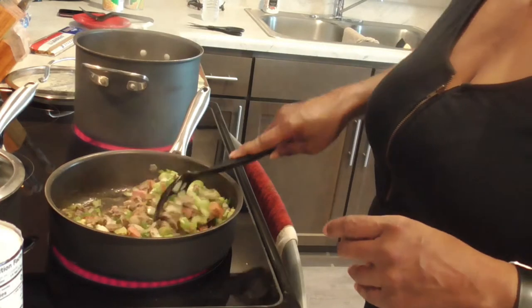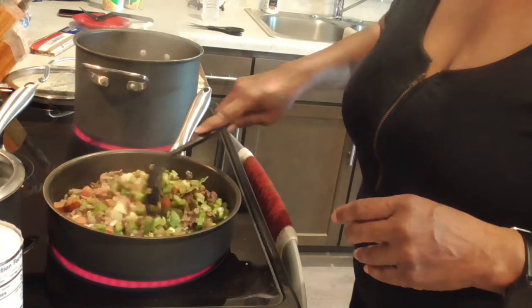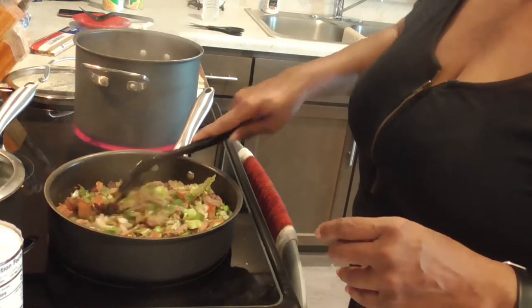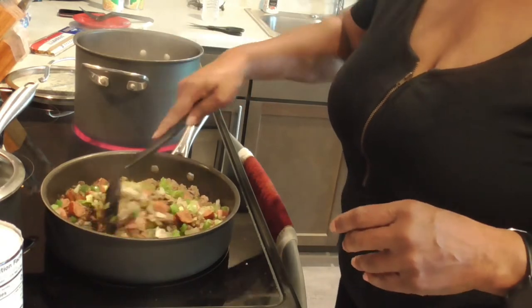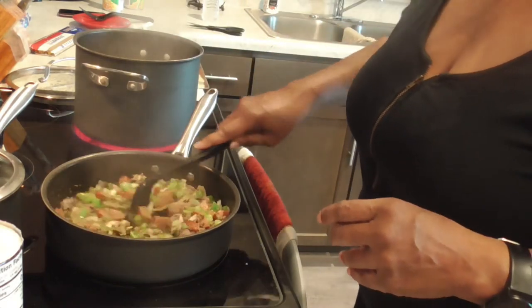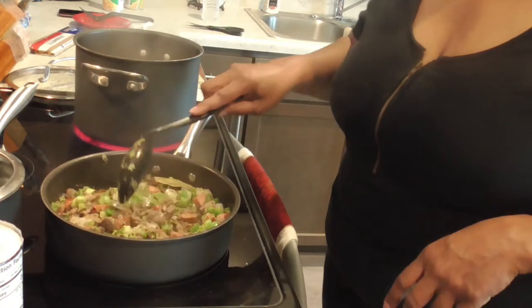Oh, that smells so good y'all. You see there's no grease in this pot — very little oil — that's why I love angus 90/10. Oh, it smells delicious! Y'all see that goodness in that pot? Y'all want a close-up of that pot? Look in there — yes honey!